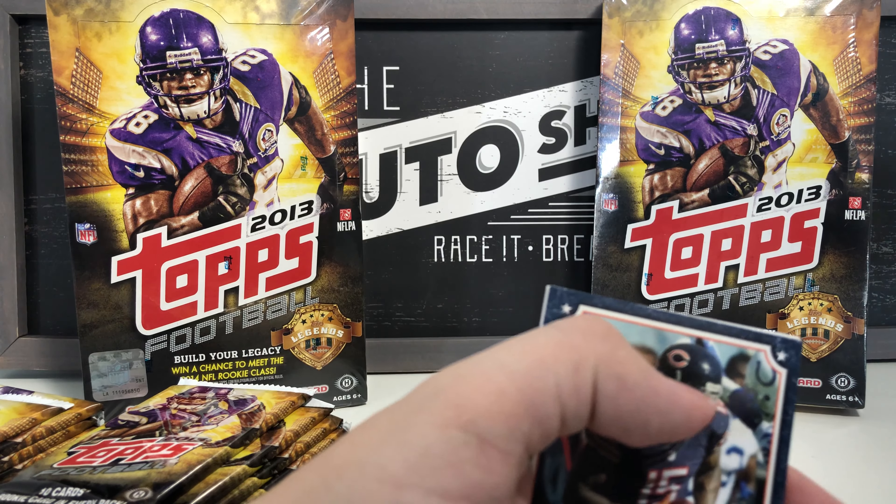Denard Robinson rookie card, Chance Warmack rookie card, DeAndre Hopkins base. Moving on: Asante Samuel, Harry Douglas, Adrian Peterson All-Pro card 2012 — that stays in my personal collection. Lance Moore, Future Legends Sam Bradford — we'll see how that turns out. Tom Brady base card, Tampa Bay Buccaneers team card, Matt Scott rookie card, McGill Mason rookie card, and another Luke Kuechly — a base card.